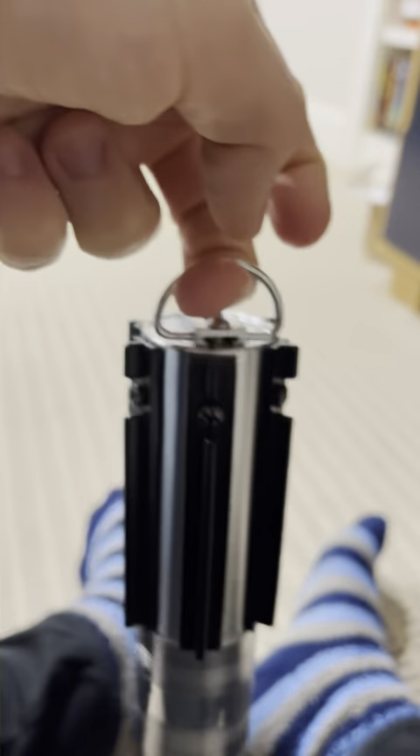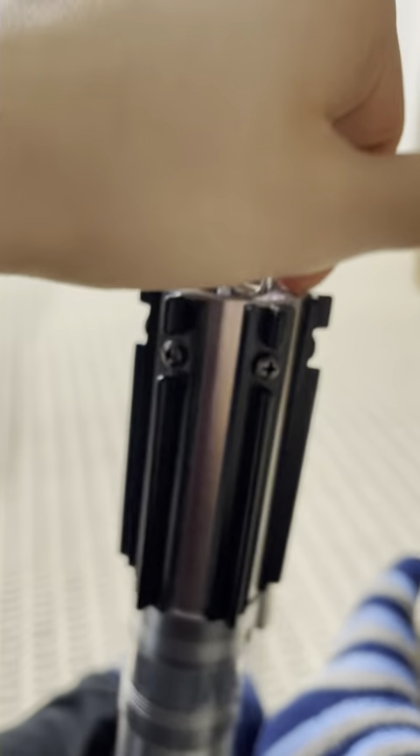Another thing that it's able to do now, because it's all flush, is that I can confidently hang this up by the D-ring without worrying that the screw might come loose.